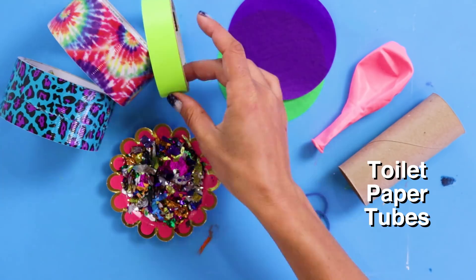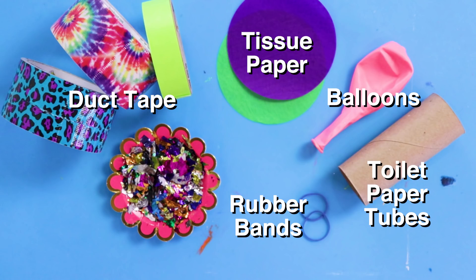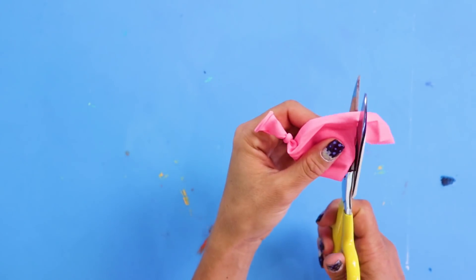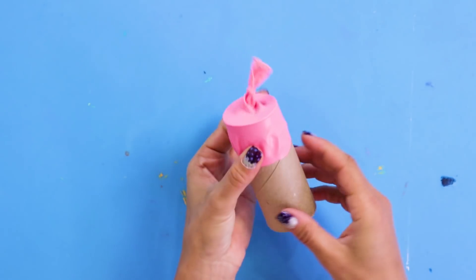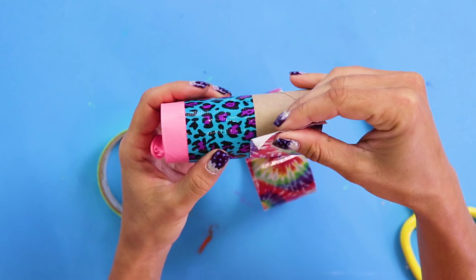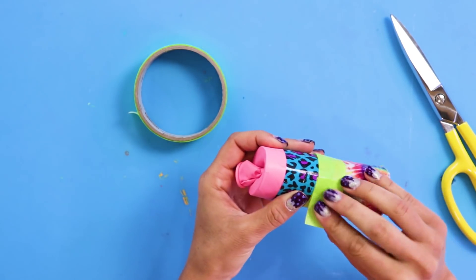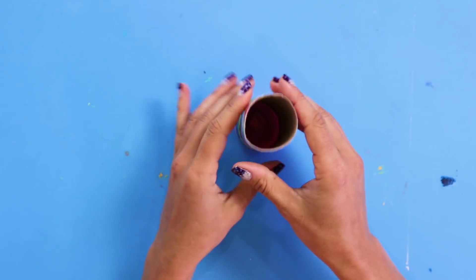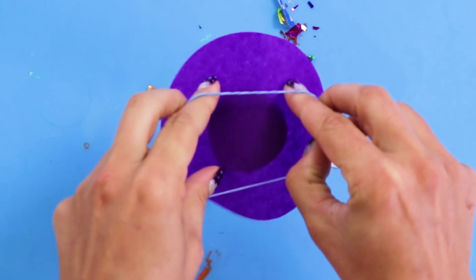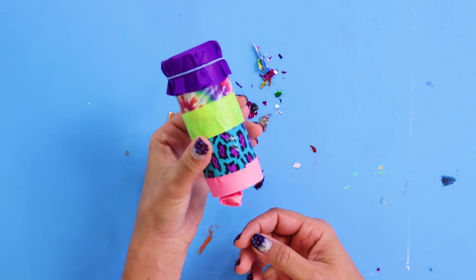For this DIY, you'll need toilet paper tubes, duct tape, balloons, rubber bands, tissue paper, and confetti. First, tie off the bottom of the balloon. Now, slide the balloon over one end of the tube and tape it in place. When you pull on the balloon, it accumulates enough tension, then snap — confetti everywhere! Finally, add your confetti. Cover the open end with tissue paper and secure it with a rubber band — basically, this holds everything inside.